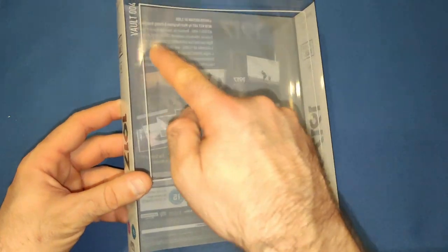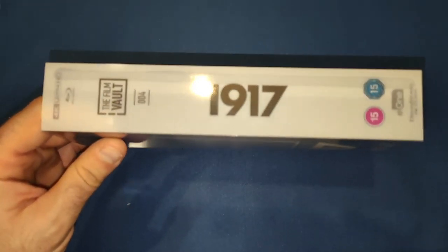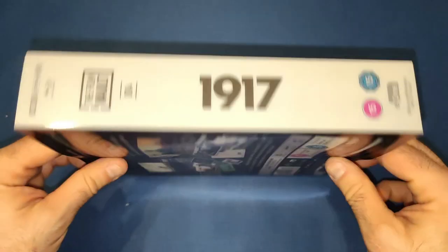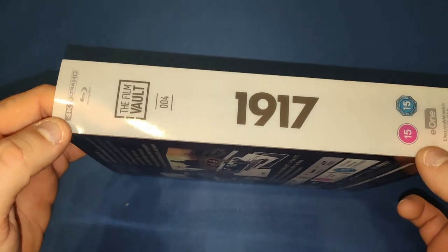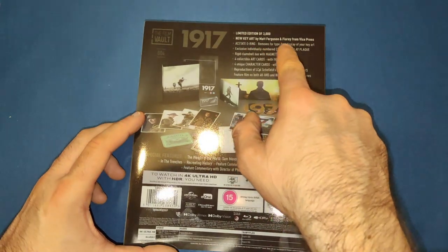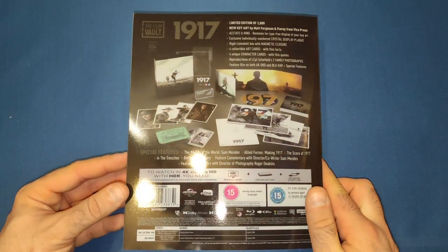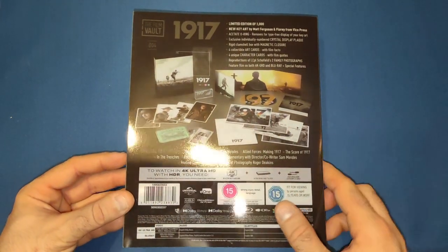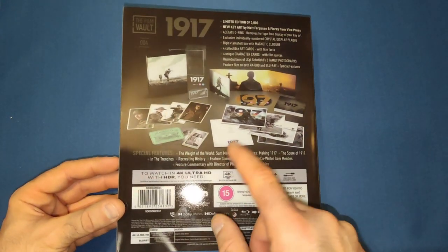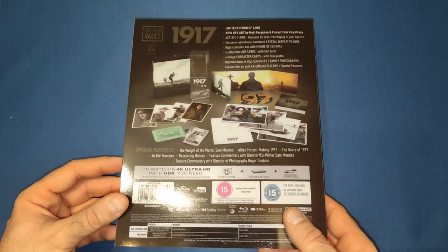So let's take the cover off and have a look at the outer case first. Obviously it's the same as the others — got the little frame, 1917 on the front. The spines are exactly the same, no different — Film Vault logo, 1.5, E1, 4K Ultra HD logos. Then on the back it tells you what you've got in here — artwork by Matt Ferguson and Flowy again for these, which they've done a phenomenal job. Special features are there and Sam Mendes, who directed this brilliant movie.